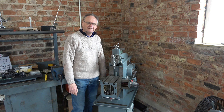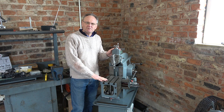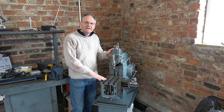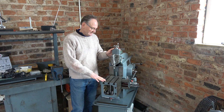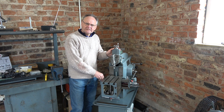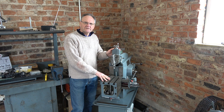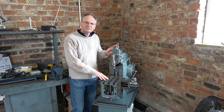Welcome to Haxby Shed. I'm going to give my old shaper a bit of a service. I bought it about 18 months ago and it hadn't been used for a long time. The ways had become quite tarnished and it was quite stiff to move the table, but I've used it quite a lot recently and everything now moves quite freely.